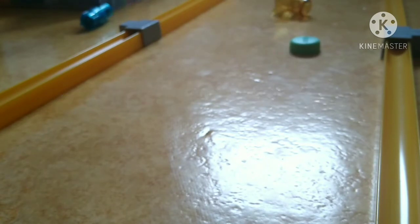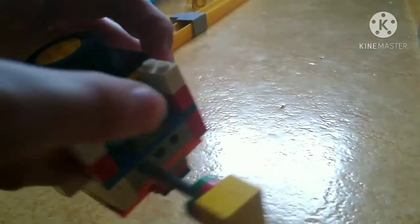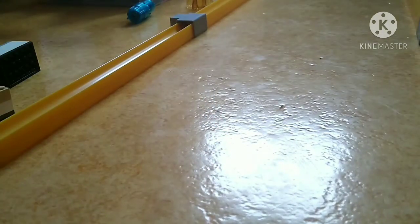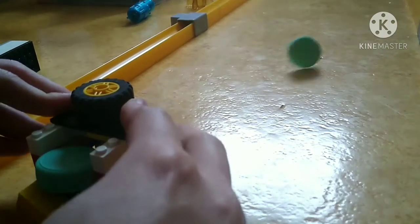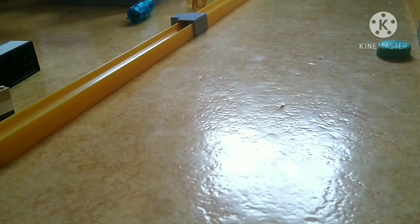It hit the bottle and knocked it down — amazing! I also gave it a side spin. If you take one of the pins out, there's one hole left on the side, so it's not a straight launch — it just curves. It's supposed to go straight but the side spin affects it.